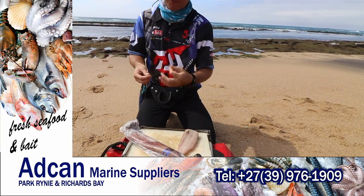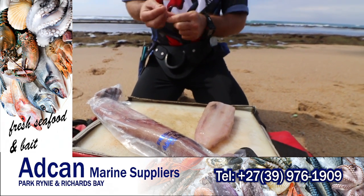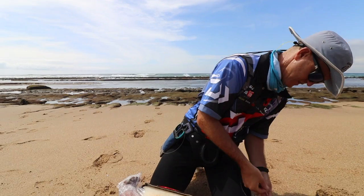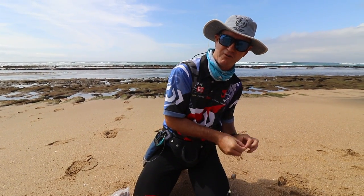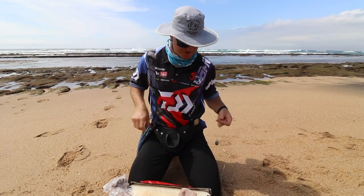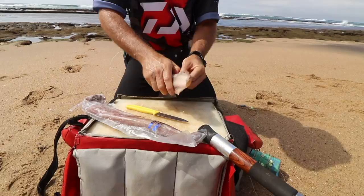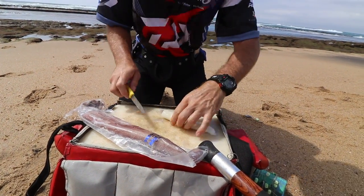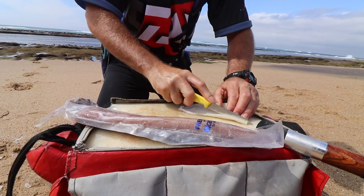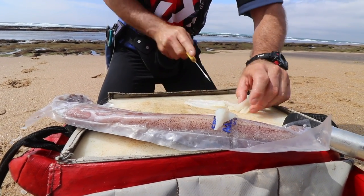This is the bait I'm using — a fresh Atcan Chokka. And I'm telling you now, that stuff is unbelievable for fishing here. It's nice and white. I'll just tie this on and show you how we rig it. The target species that we're looking for is definitely going to be rock cod. I'm using quite a heavy hook snoot and line. Basically all we're doing is cutting strips out of it — we take it like this and cut strips. It's a very quick and easy bait to use for this type of fishing.